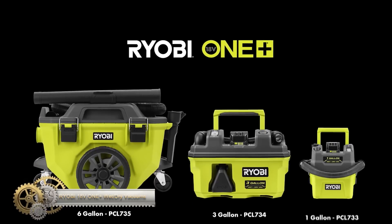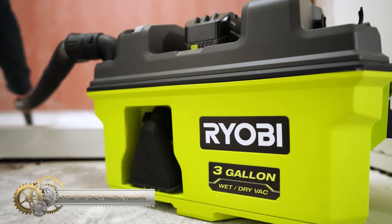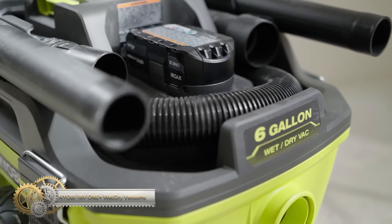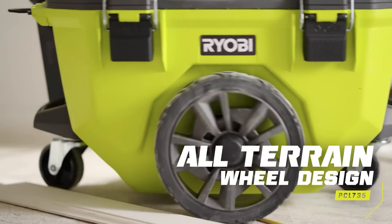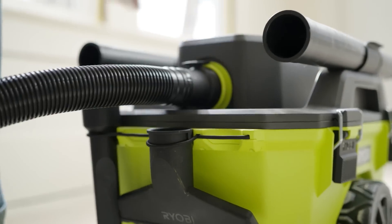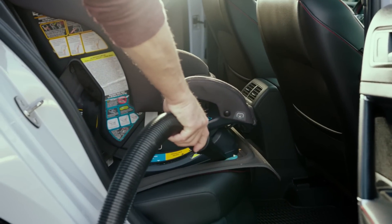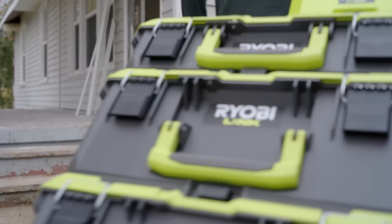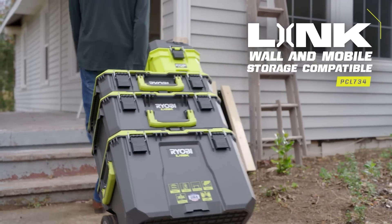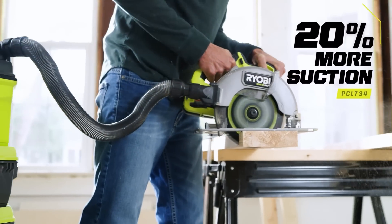The Ryobi 1 Plus 6-gallon Wet-Dry Vacuum offers corded performance with cordless convenience, delivering a powerful 80 CFM. The multi-size no-tip wheel design and 360-degree mobility keeps your vacuum balanced when rolling over cords and thresholds. On-board accessory storage conveniently holds your crevice tool, floor nozzle, and extension wands, while the hose dock provides a simple solution to storing your hose when not in use.